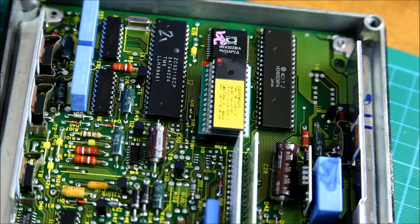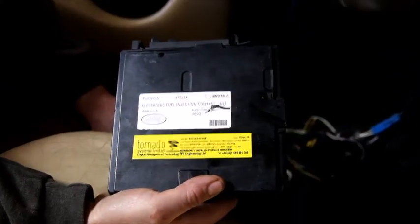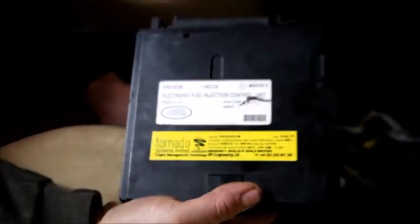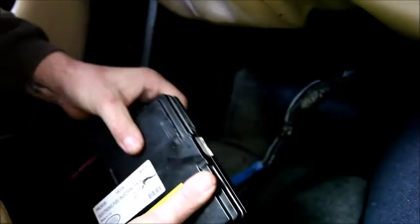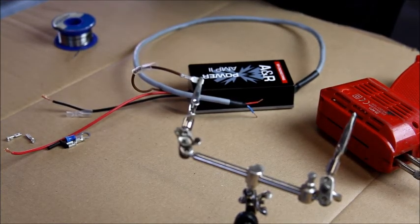That's one ECU chipped — we'll pop the lid back on and put it back in the car. Here we have the ECU ready to go back in the TVR with the Tornado sticker there. It's important when putting the ECU back in — and obviously when removing it as well — to make sure the body of the ECU doesn't short out on the positive battery terminal. It's very dark down there so be careful.